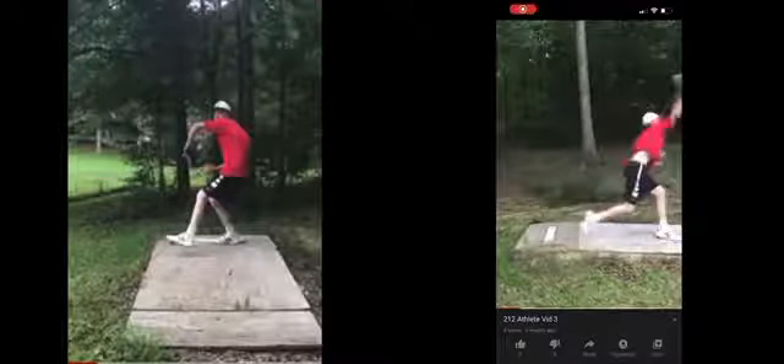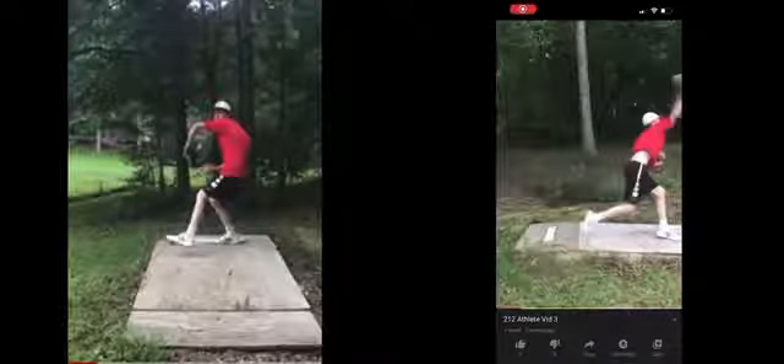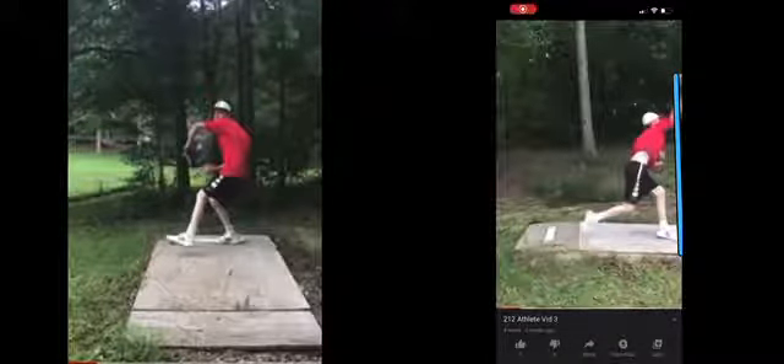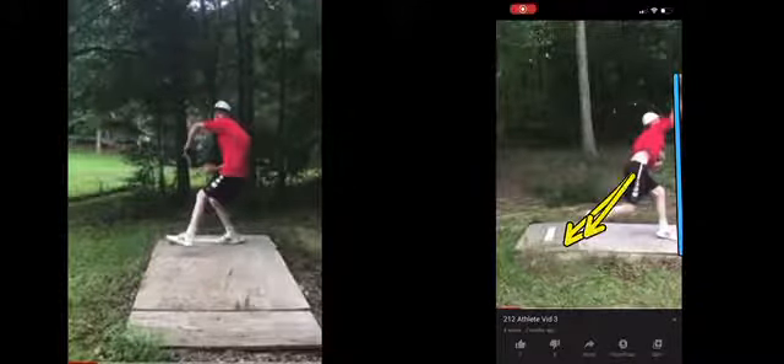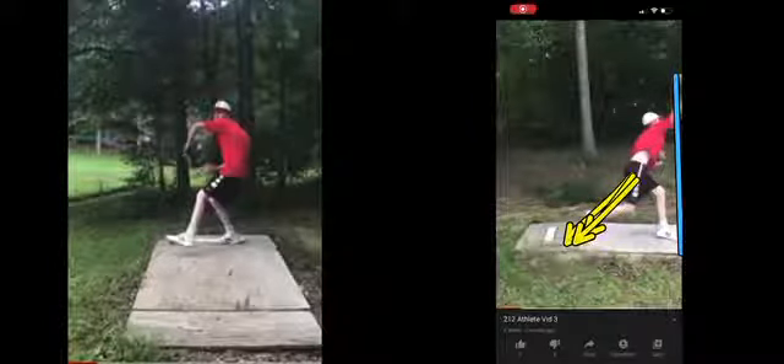Let's look at release point. You're releasing the ball right over that front foot — it's really early. I want it to be late, late, late. Part of the reason why you're not releasing it late is because that back leg comes up and there's no support. When the back leg is supported, your chest has a better likelihood of being able to drive through to a later release point — less stress on the elbow and shoulder. All these great things happen when you do that.